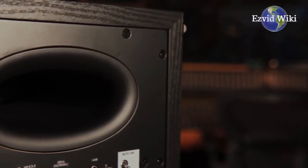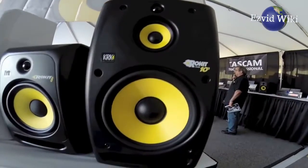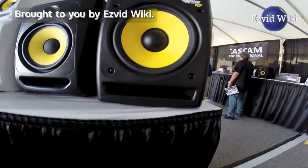These are the 5 facts you need to know about Active Studio Monitors, brought to you by Easyvid Wiki.